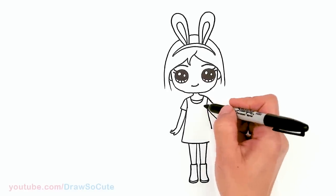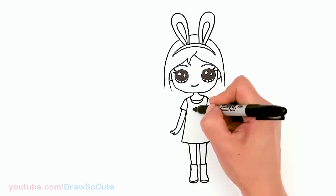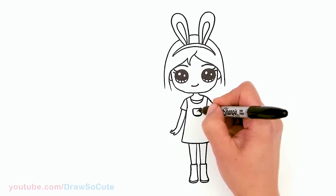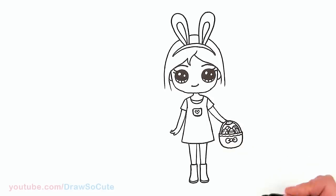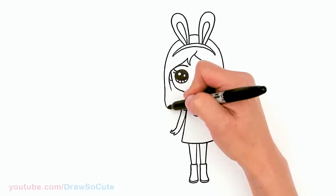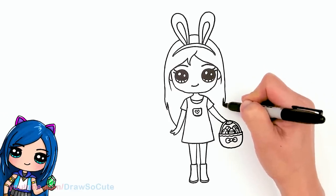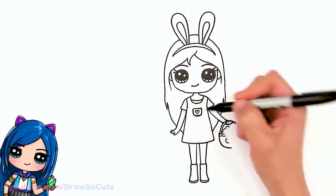Come back in here and give her a little pocket right here in the center. Of course, add a little heart because she is my Draw So Cute Easter girl. Then go ahead and finish her hair — add a little strand and tuck it right in. Same thing on the other side: a little strand and tuck her hair in the back.